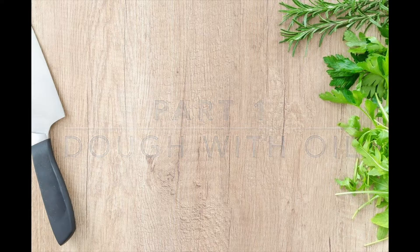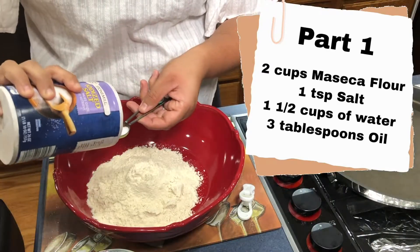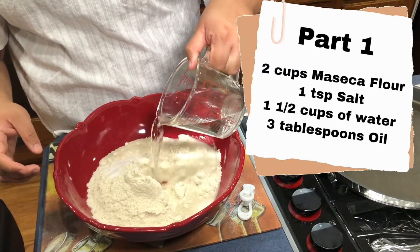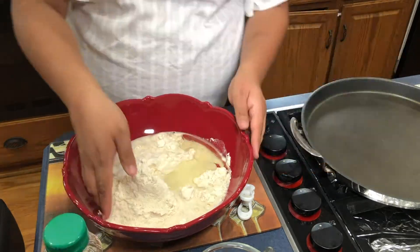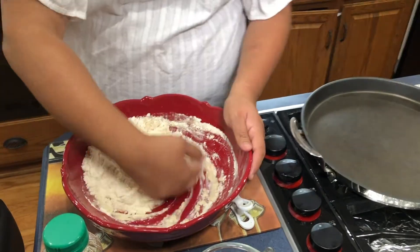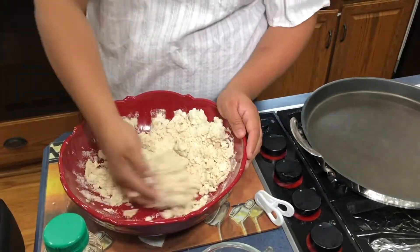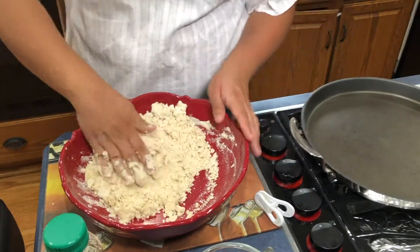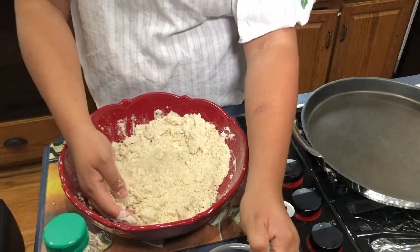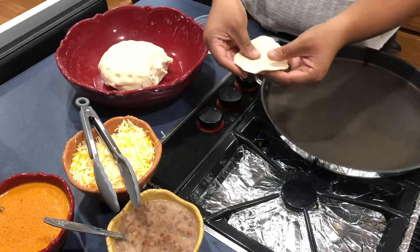For the first part, we will be making a dough with oil. We will be kneading two cups of maseca flour, one teaspoon of salt or to taste, and one cup of water at first, leaving half a cup of water to the side. Then add three tablespoons of oil. Mix all the ingredients together, adding the remaining water little by little. You want your dough to resemble a play-doh consistency. If you add too much liquid, add more masa flour; if it's too dry, add more liquid. Once you're done, cover and let rest for 10 to 20 minutes.